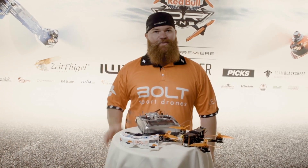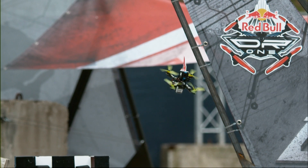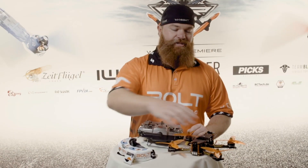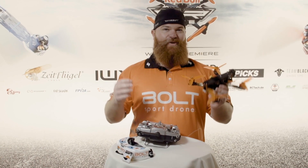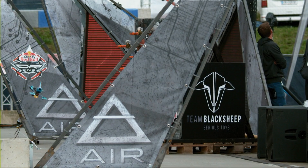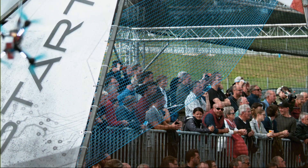Hey, I'm Ross Kirker and I'm going to give you a quick rundown on how these drones work. So this is a racing drone. Its main purpose is to go fast and take corners and accelerate extremely fast. So maximum agility, maximum speed, maximum performance.